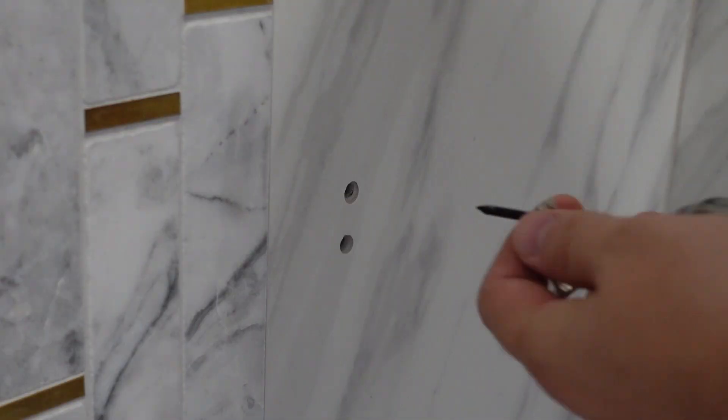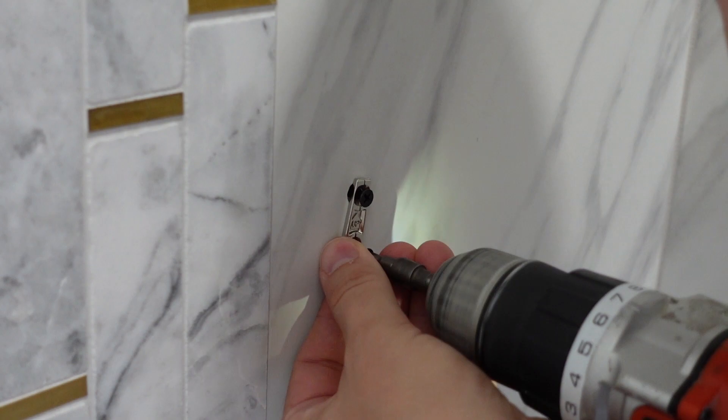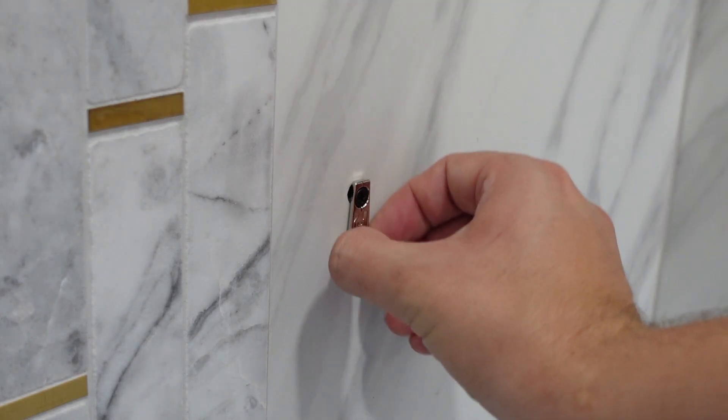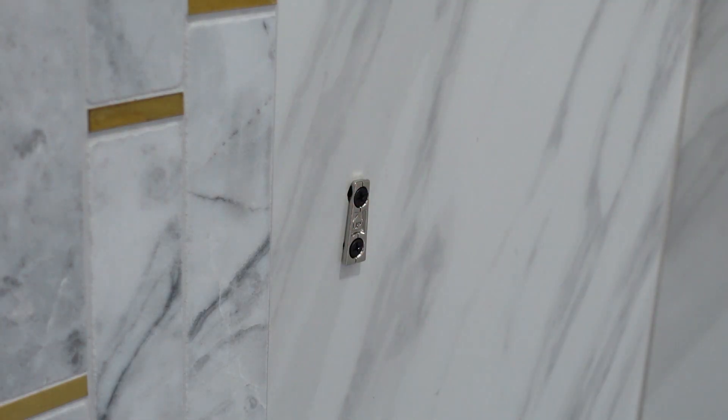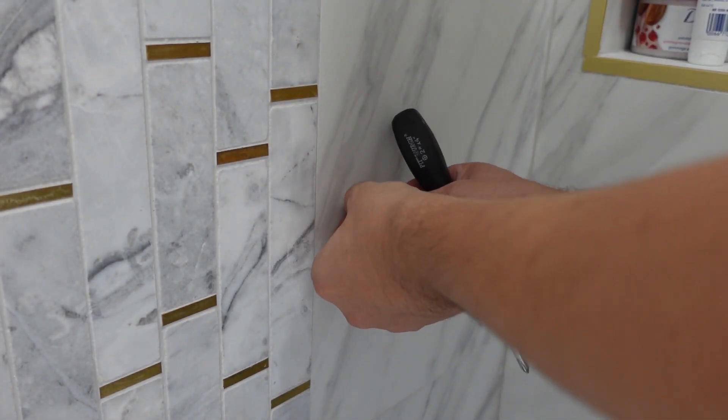Just a warning — this process isn't fun, it's very long and tedious. I first tried to screw into the wood stud with the screws provided with the hardware, but the screws were not long enough and did not hold the bracket tight.